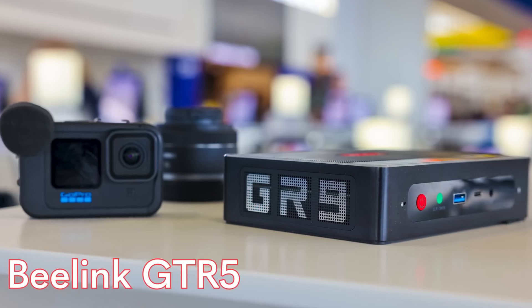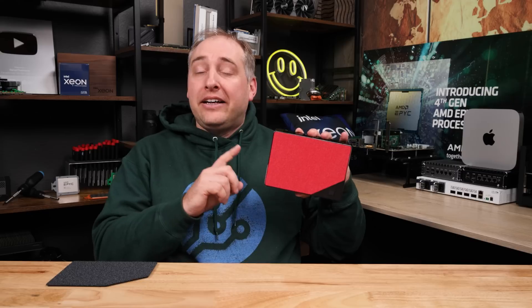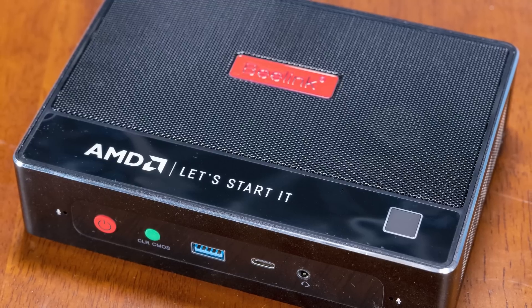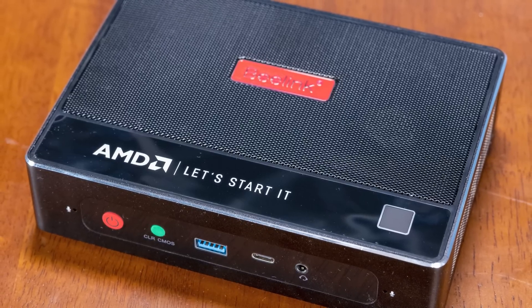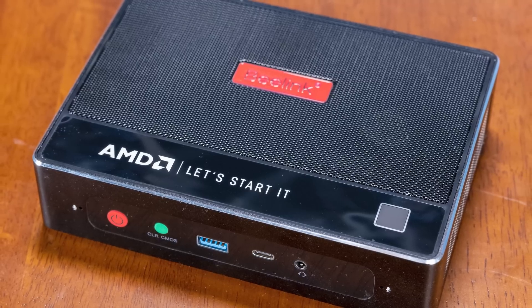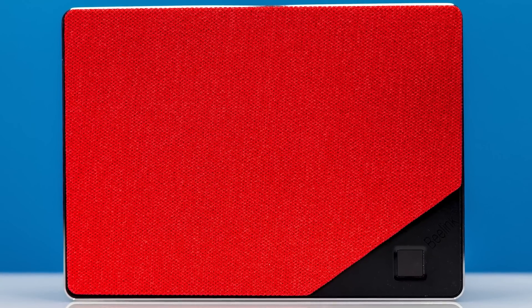On either side you see GTR branding, which makes sense — this is the GTR6. I think Beelink did do a good job of simplifying their branding versus the previous gen. Now let's talk about the top of this unit, because this bright red is really interesting. It's a big difference from the previous gen, which had big AMD branding all over the place. This feels more like it's a Beelink unit rather than an AMD unit. The meshy part of the top is more of a metal-type material rather than the fabric-type from the previous gen.